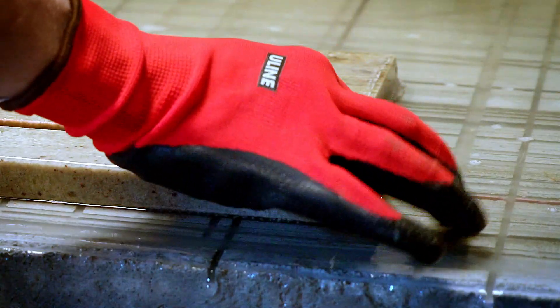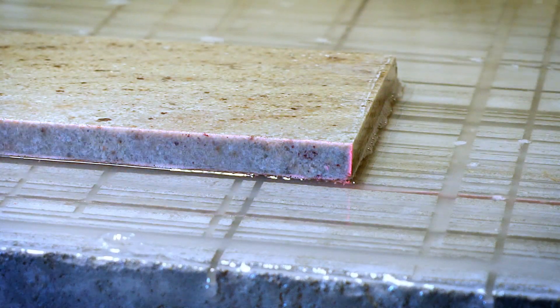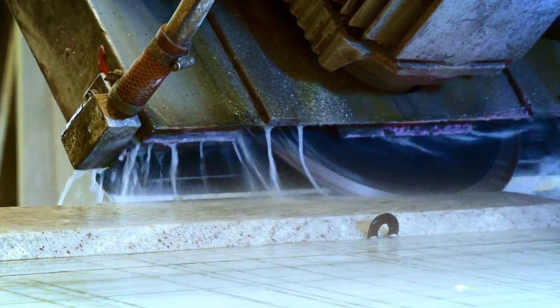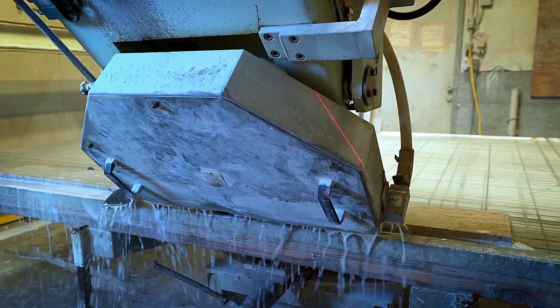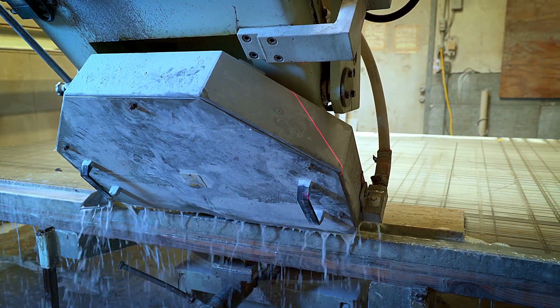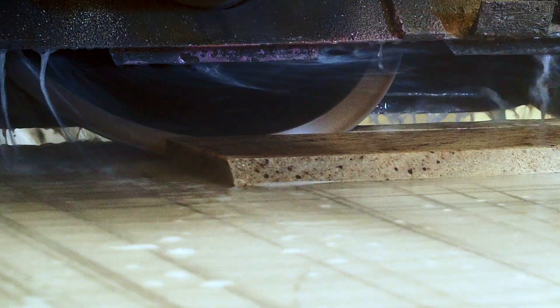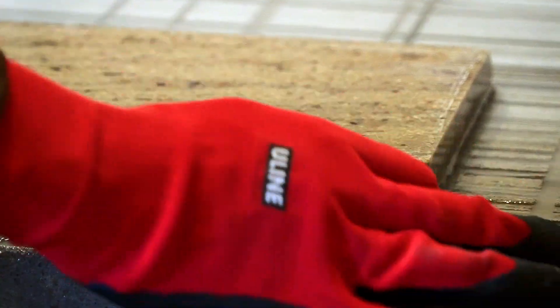Second, reinforced cores keep segments cutting true, even when mitering, and slanted gullets draw in more water and push out more swarf, resulting in cleaner cuts. The Xenesis brand delivers consistent results blade after blade and batch after batch.